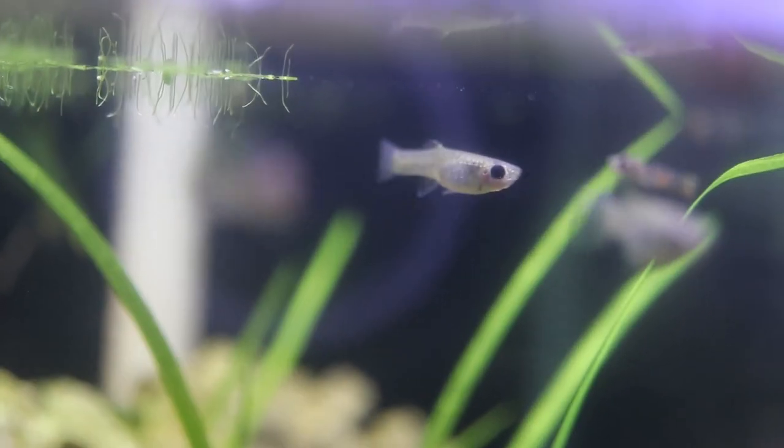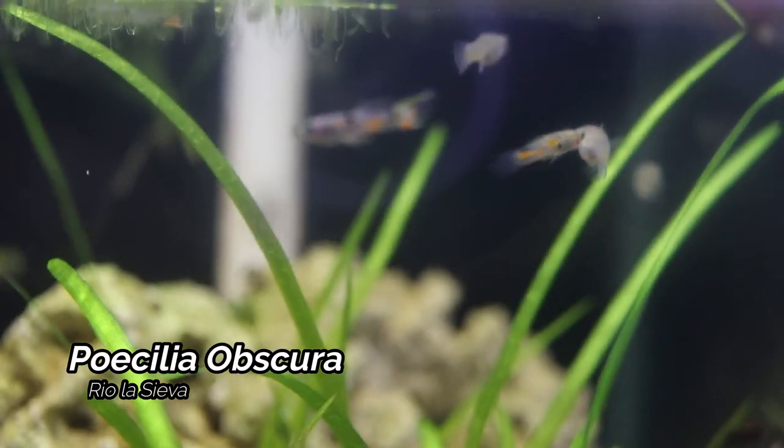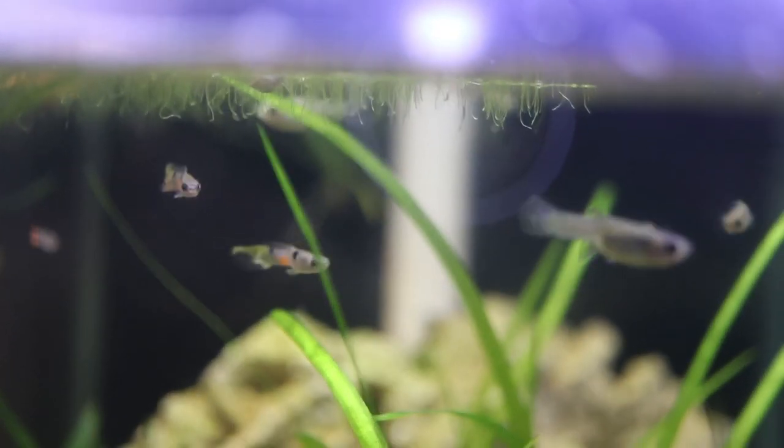These are the Pocilia Obscura from Rio La Siva. They are very similar to guppies. I did have some fry from these, and I also did get some at the Michiana Aquarium Society auction.